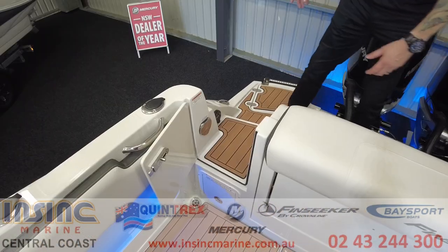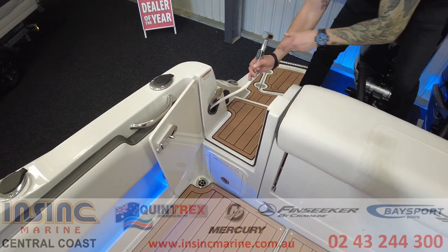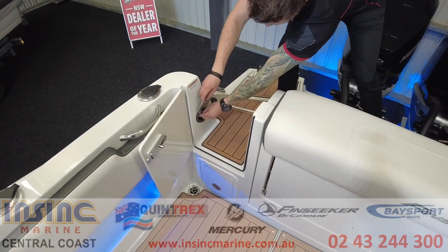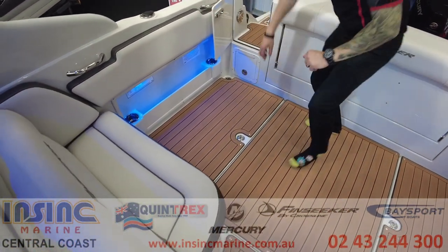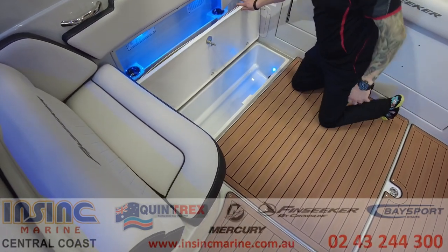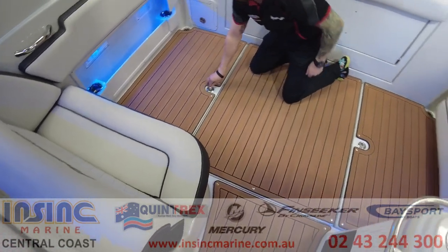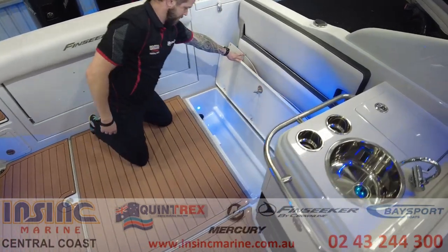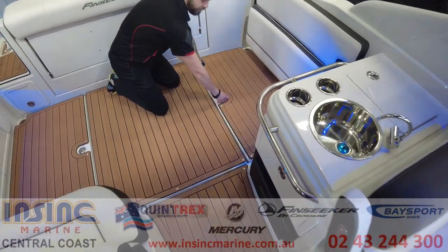Near the transom door there is a remote for the audio system and a fresh water shower. Under floor there are two large fish boxes that are plumbed with easy to reach switches for the macerators.